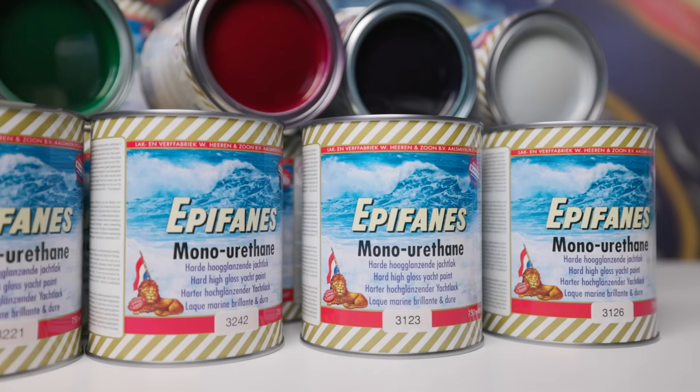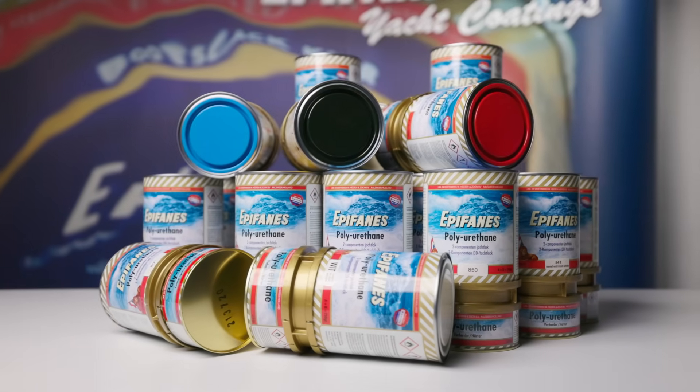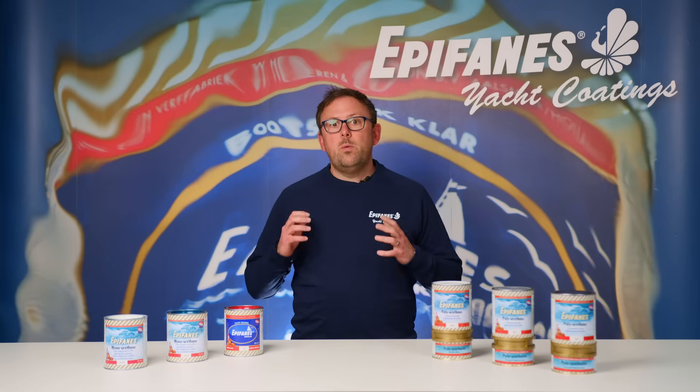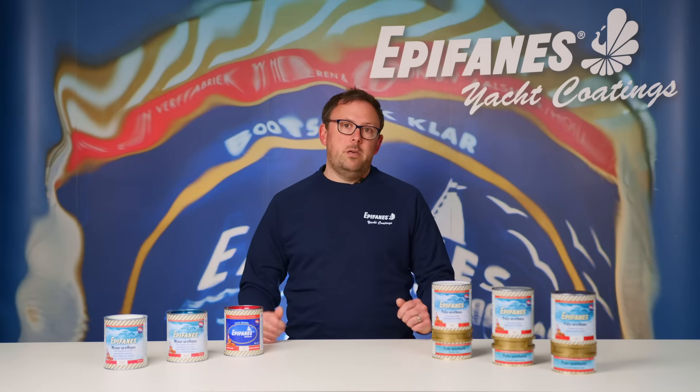At Epiphanes we have one component paints like the Epiphanes yacht enamel and monourethane, as well as two component paints like the polyurethane. In the one component range we have the Epiphanes yacht enamel and monourethane.